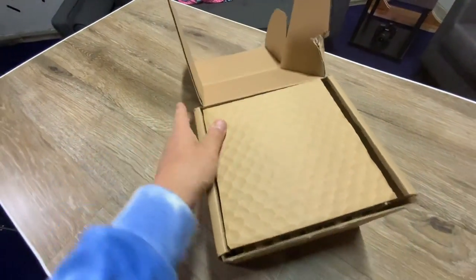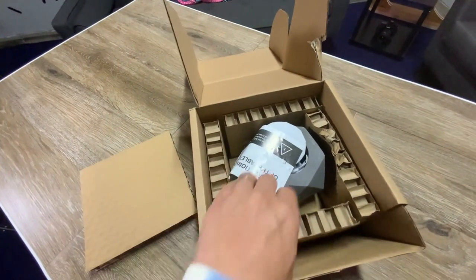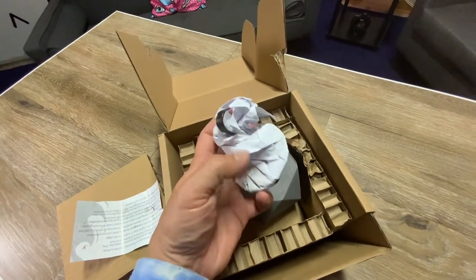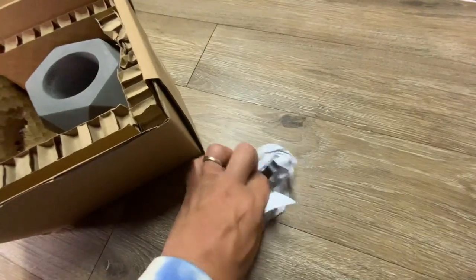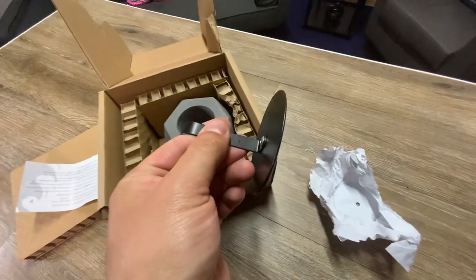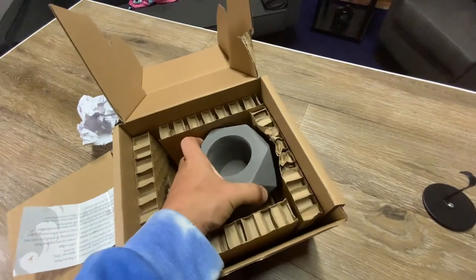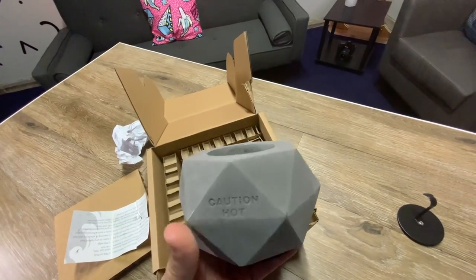This first one is a rounded fire pit with the flame in the center. It's packaged really well because I think it's made of stone or some kind of ceramic, so it doesn't get damaged in transit — and it doesn't appear damaged. This is the lid, which you use to put it out when you're done. Here is the fire pit itself, which is heavy. It says caution: hot.